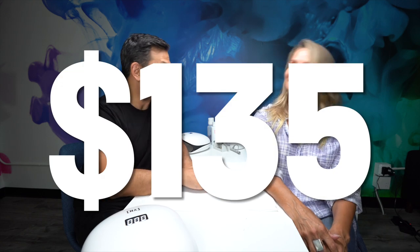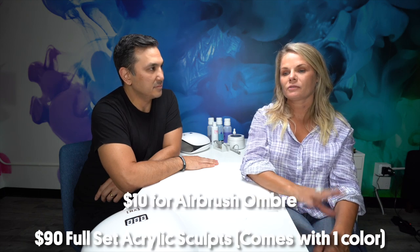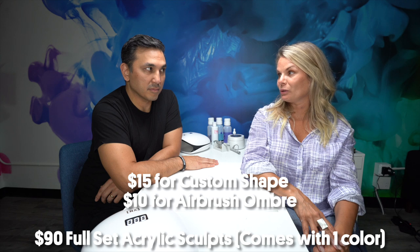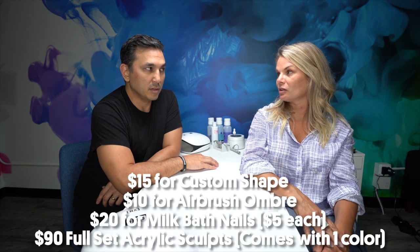The nails are so relaxing — milk bath loveliness! The only question: how much? Tracy reveals $135. The breakdown: full set is $90, airbrushing adds $10 bringing it to $115 for the shape, then $5 per finger for the flower nails — assuming two nails on the other hand, that's an extra $20, totaling $135.